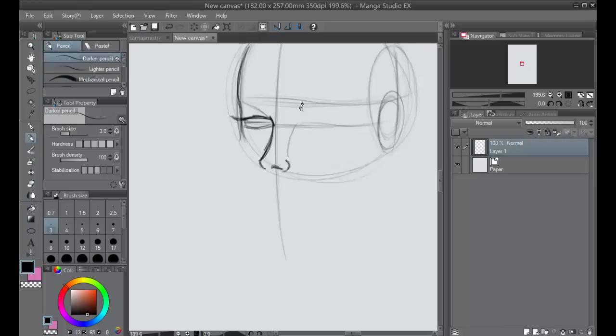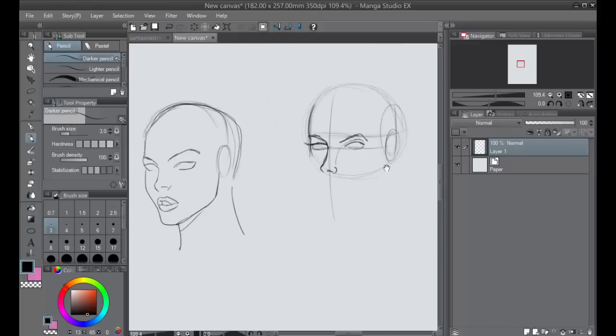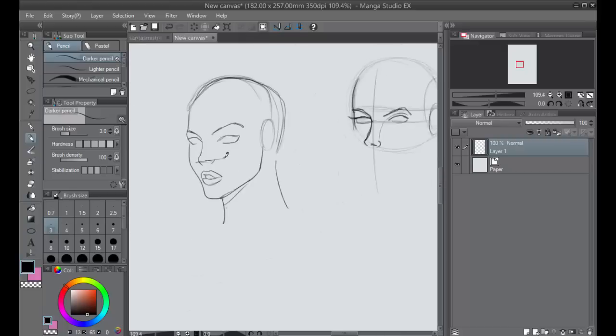Take that same length and imagine it coming across here — that's where your other eye is starting, and the other eye is going to be the same length as well. Making sure you have this correct is going to really sell how that face looks in extreme three-fourths view. That eyebrow kind of comes off over there — notice how the nose isn't very far down from the eyes.